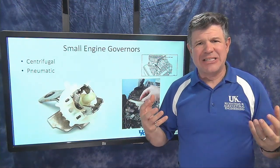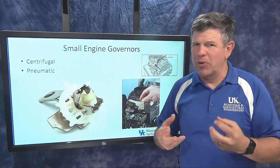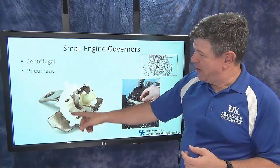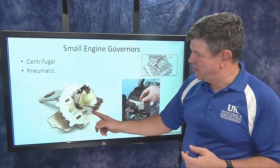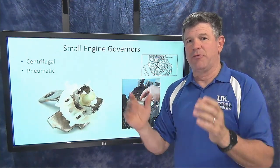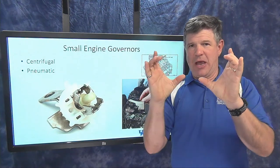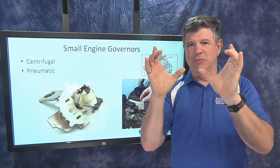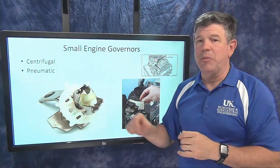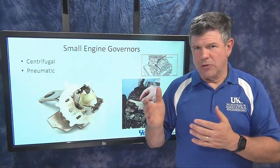We'll start with the centrifugal type because it's similar to the flyball weights concept, except the weights don't look like balls anymore. In a small gas engine, there's a gear that spins, and metal parts are hinged at hinge points on it. As it spins, those metal parts want to fly outward. In the middle there's a piece of plastic — picture my hands as those fly weights: as the weights go out, my thumbs come up and push that plastic piece upward. We'll see in a moment how that connects to the linkage controlling engine speed.